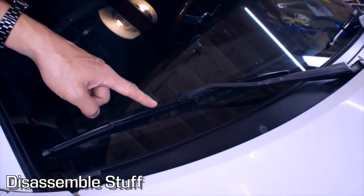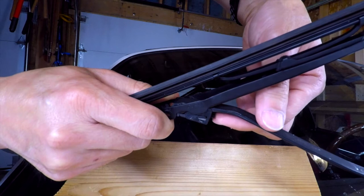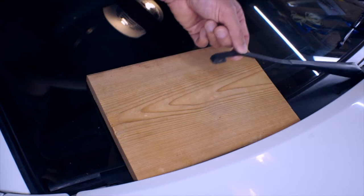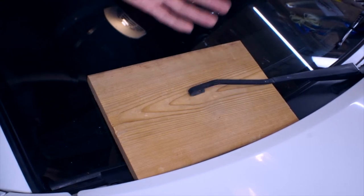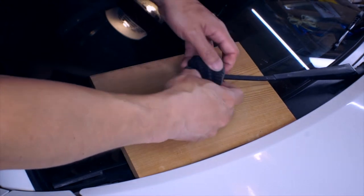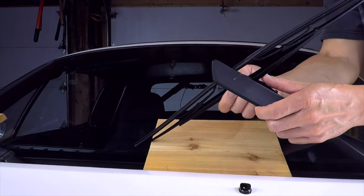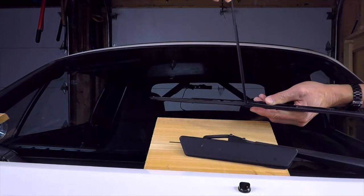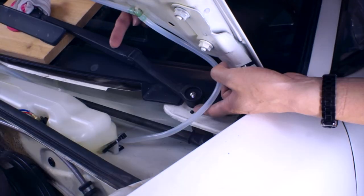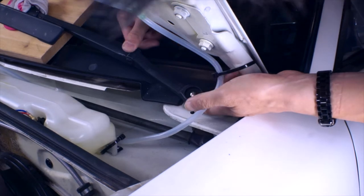First up, let's take these wipers off. There's a little tab right here — pull it up, push the wiper away. I put this piece of wood here so that the wiper arm doesn't crack the windshield — ask me how I know — and I'm gonna take a balled-up sock and put it like this for double protection. Because the wiper arm is under tension, there's a spring under here, so it won't come off; you have to push it down.